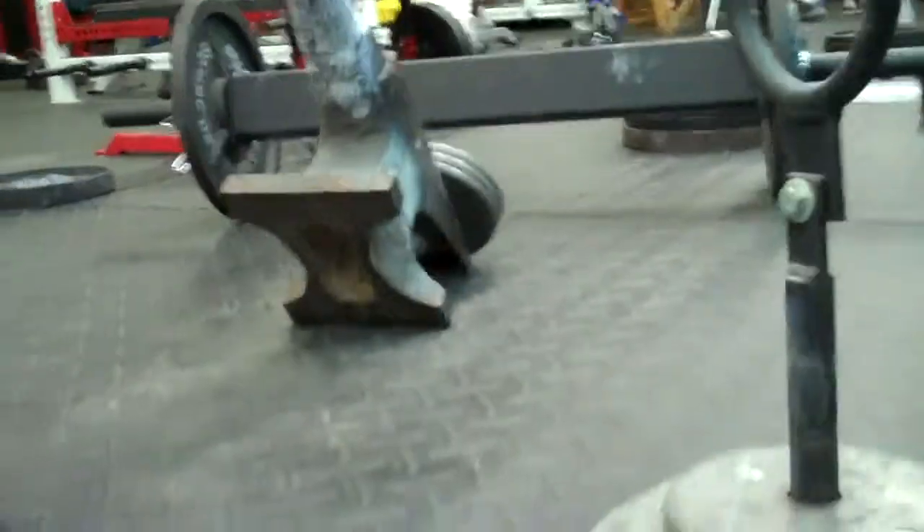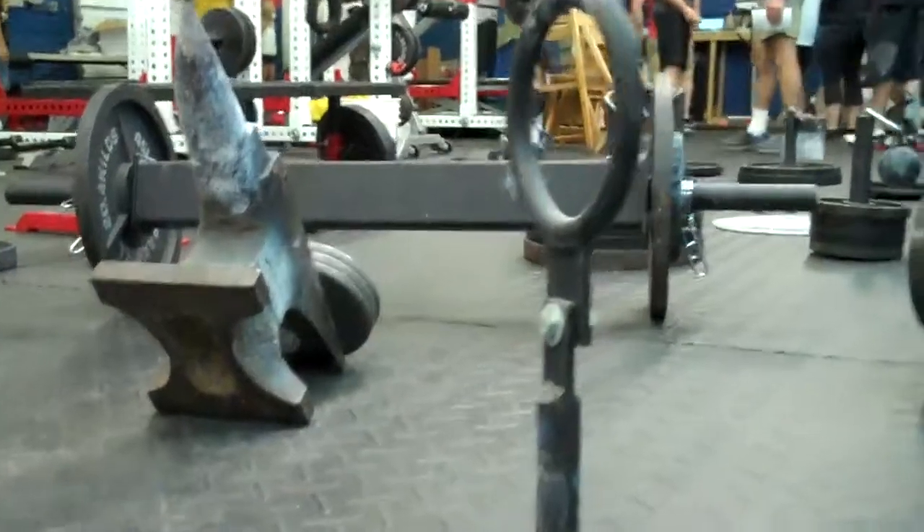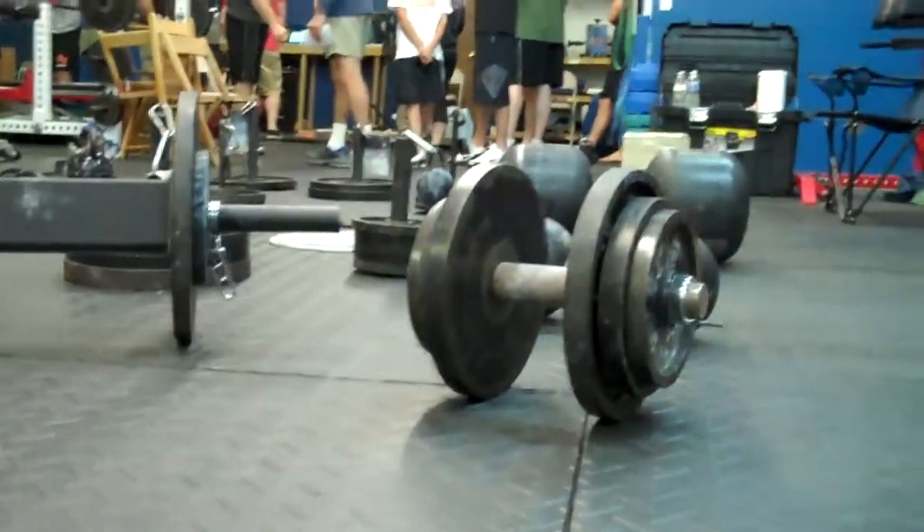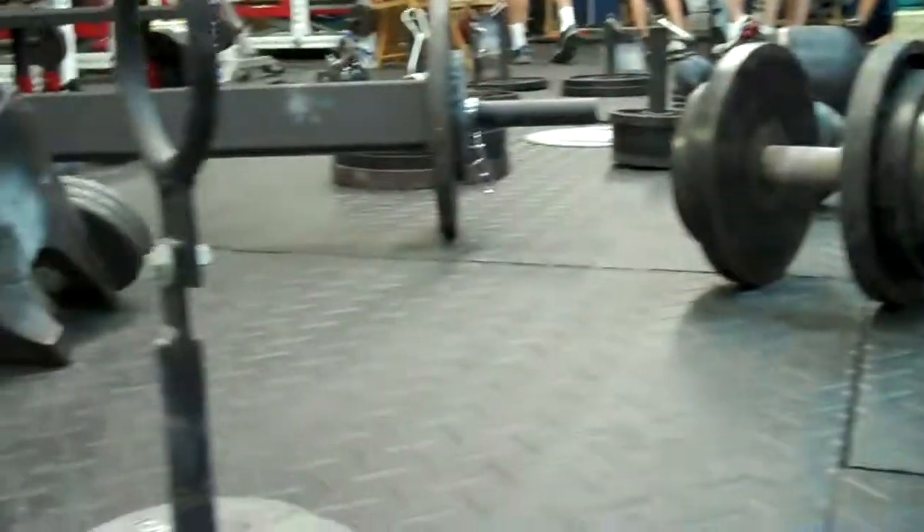And then our final event, the frame carry would be to get back to the far end. The frame is 400 pounds empty, so we had to make it from there.